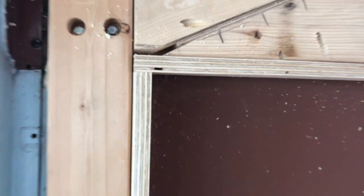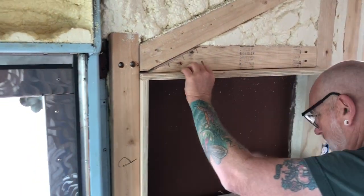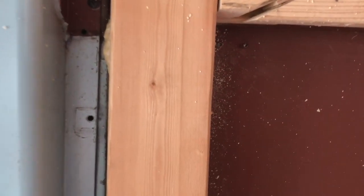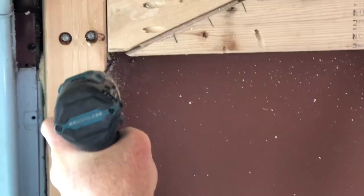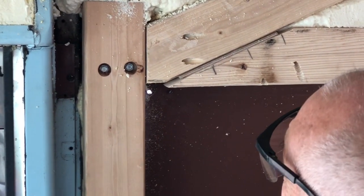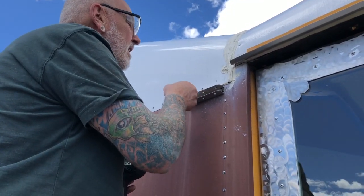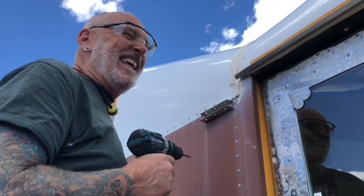That would have been in the hole that's gonna come — that's okay, just change the sides. Look at that — we have a portal! We can just cut it off. That's what we hit drilling inside them. Stainless rivets are tough, people, really tough.